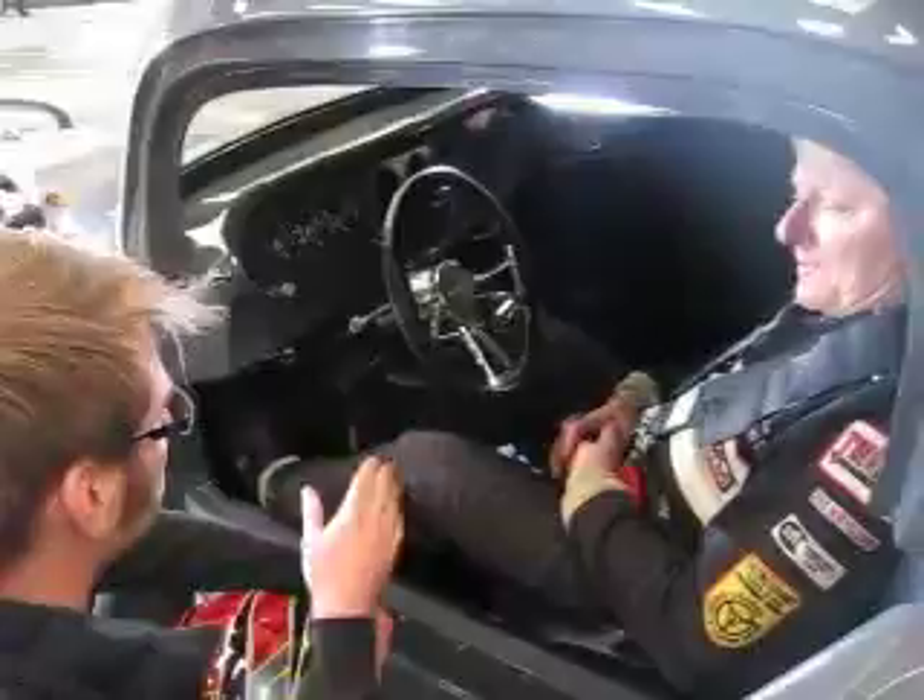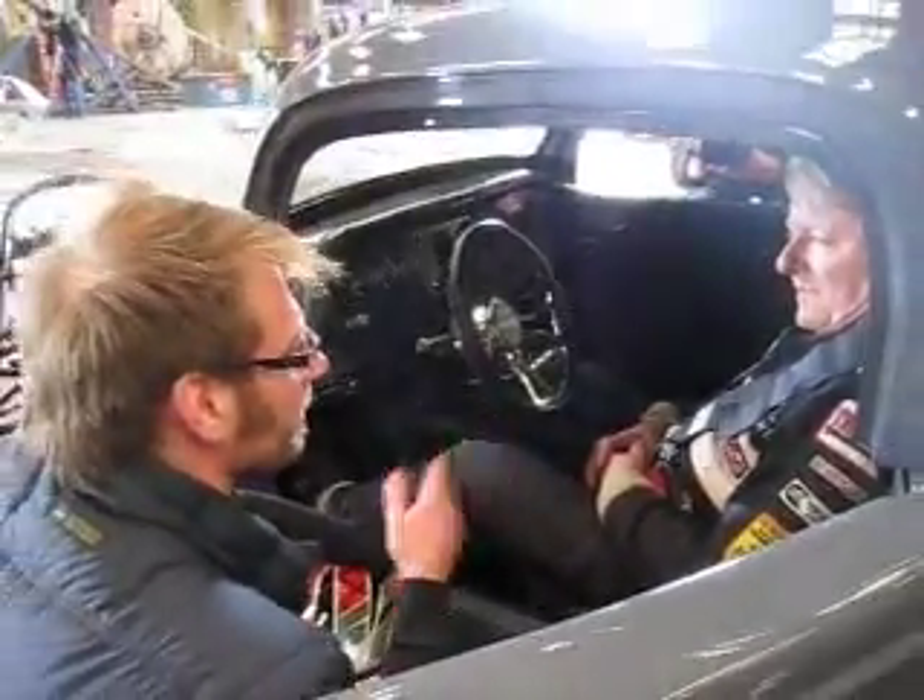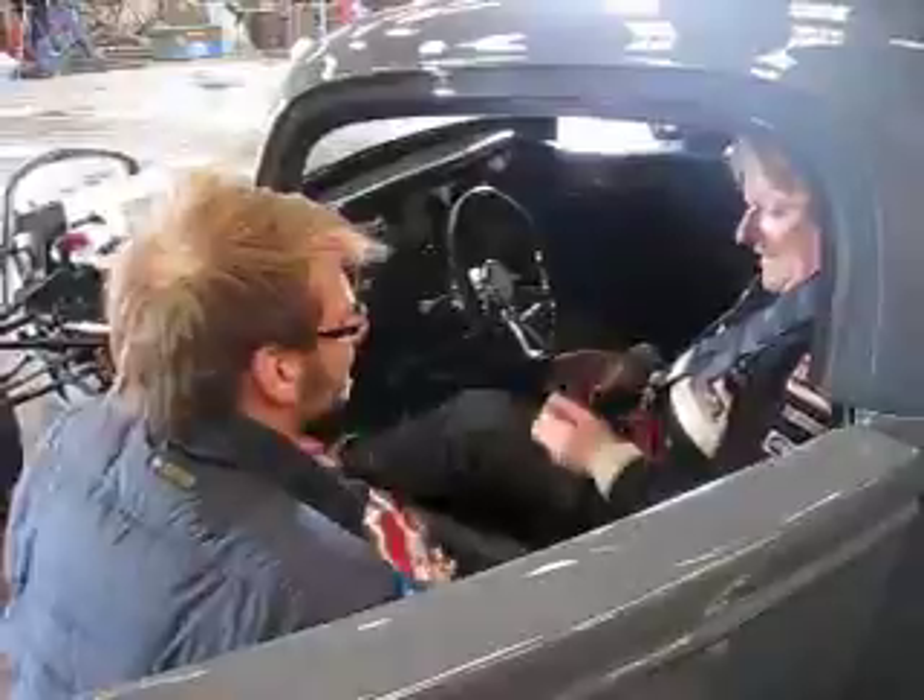So get used to it, and then when you're ready to do something, really do it. Let me know, and I want to get all set with cameras. Go for it.